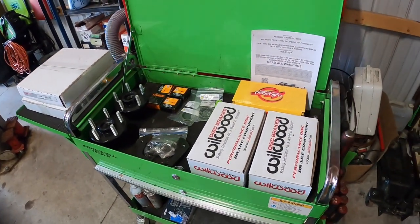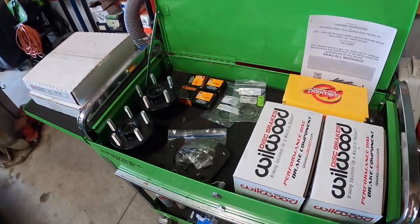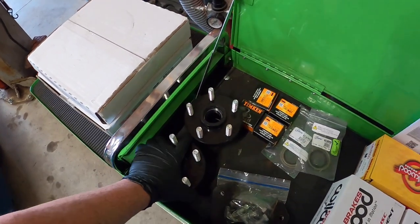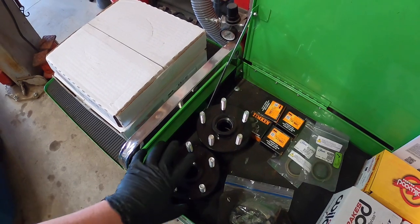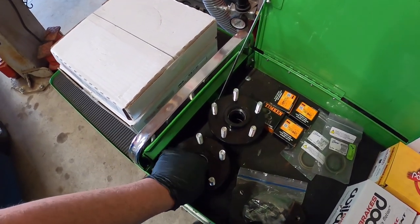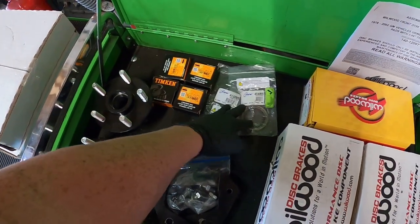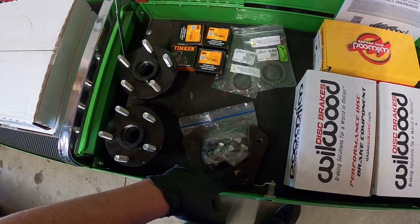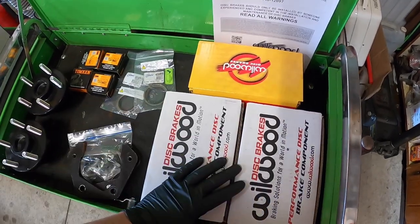This specifically is the LeBaron brake upgrade because it uses LeBaron rotors. We have the rotors here. We have aluminum hubs that the guy on the Fiero Forum makes. They come with the races pressed in, wheel studs pressed in, and it comes with new bearings and seals. We have the caliper brackets, and we have the Wilwood caliper that came with the brake pads.